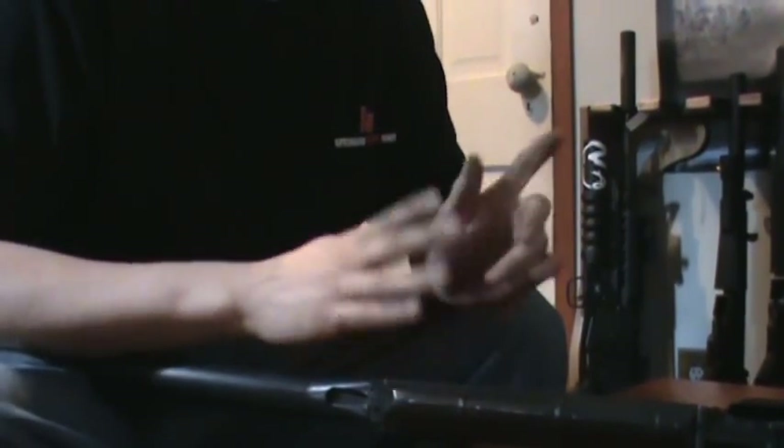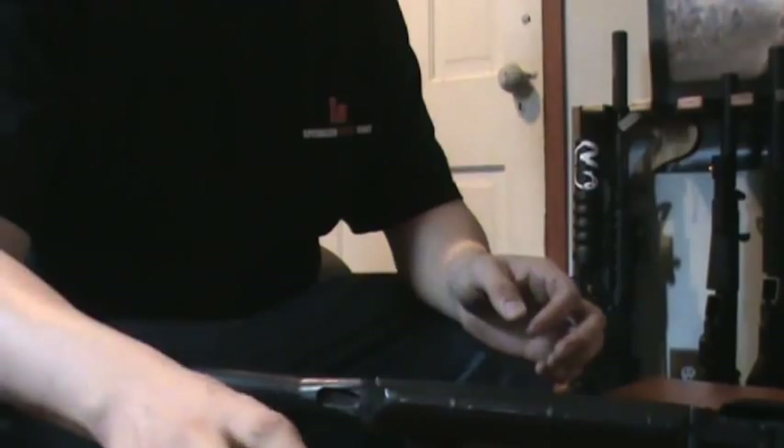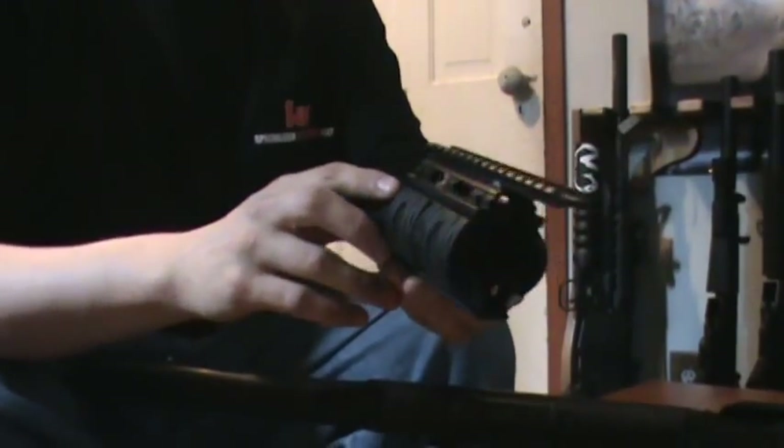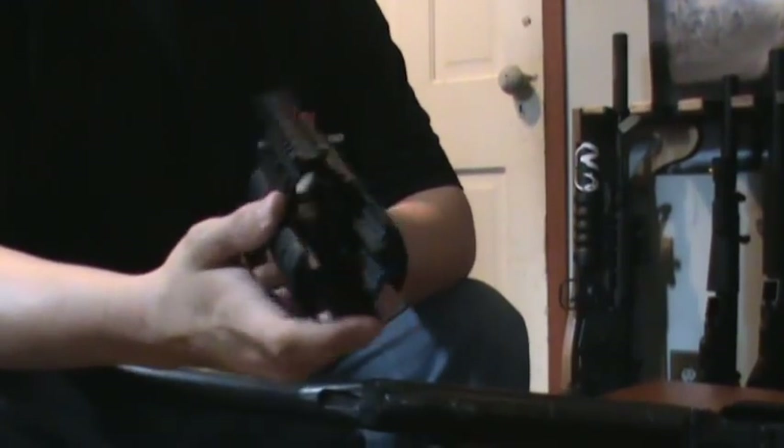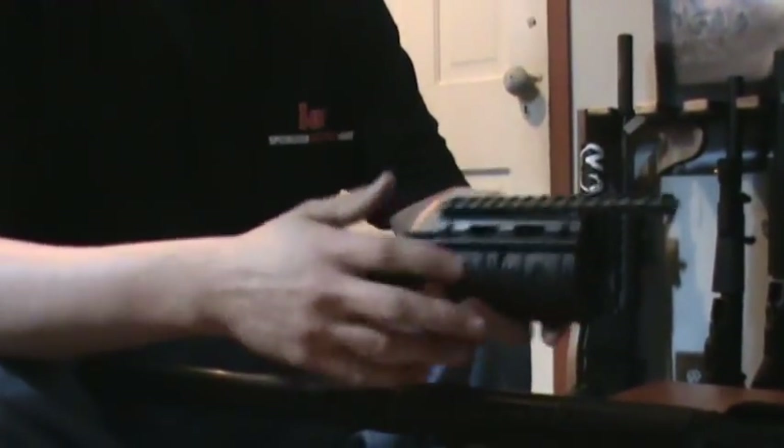Hi everybody, this is Joe Kulos again for Nella Arms, and this little video review here is for the UTG AK-47 Front Forearm Quad Rail.